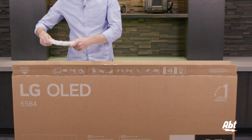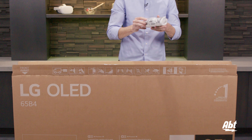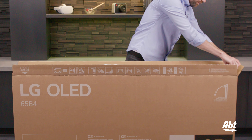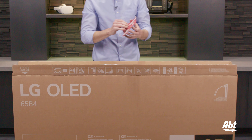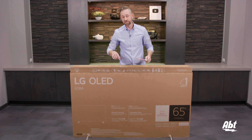Here we've got two pedestal feet, they're taped together, and we've got a packet of accessories. The remote's in here. I see some batteries and some bolts, and here on the end is a little instruction booklet on how to set up the TV and install the pedestal, which we will also go through with you on this video as well.